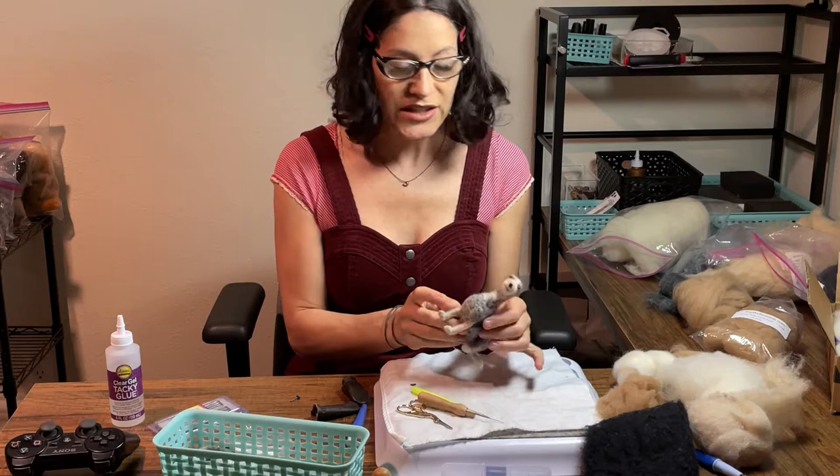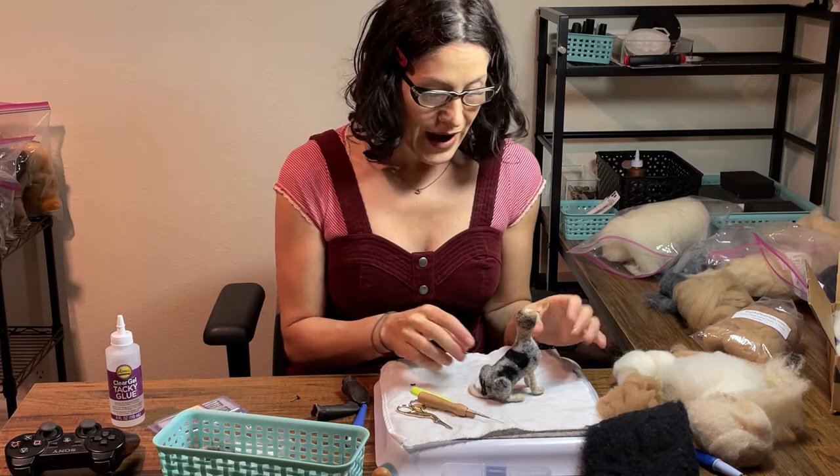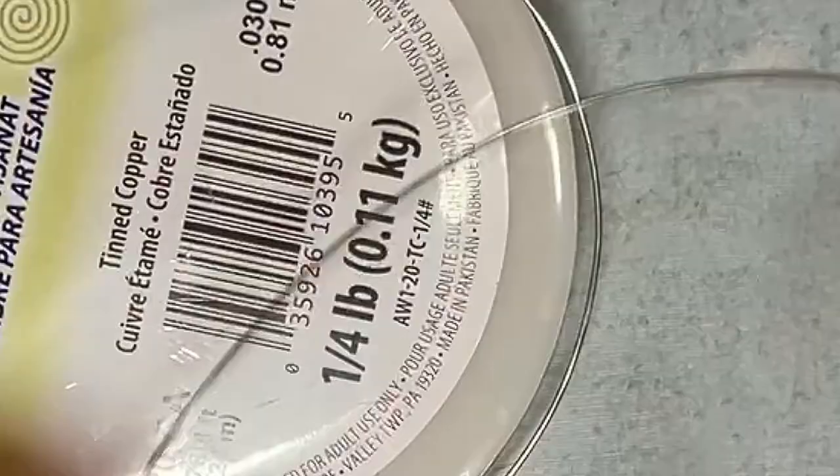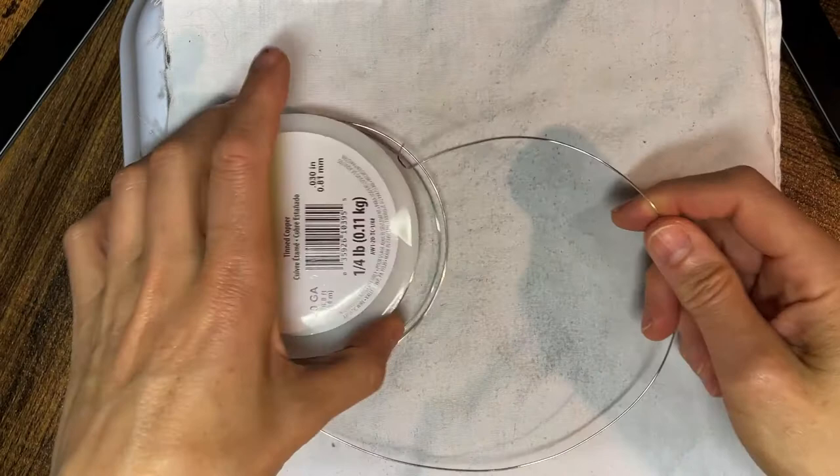The last armature video I did, when I showed you how I made that golden retriever, was really complicated and wasted a lot of wire. Since then I've learned how to do it much more simply and I want to show you now. To start, I always use either a 16 gauge or 20 gauge wire. I find they're really nice and sturdy and make for a really easily bendable and poseable armature.